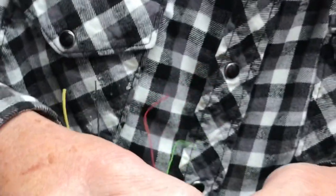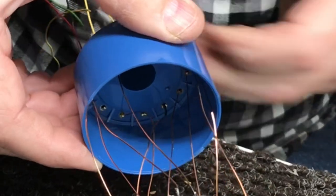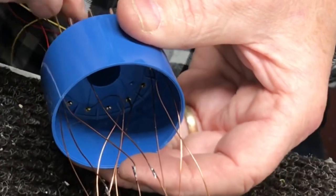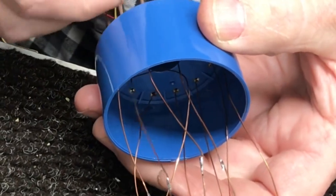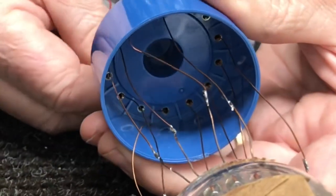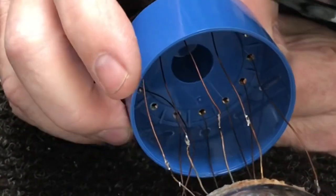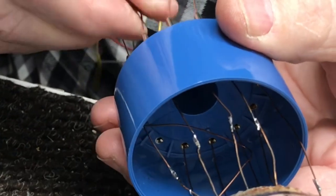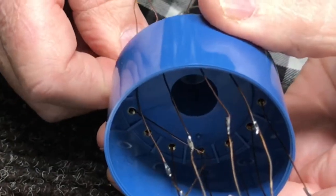Now we just gotta slowly pull them as we feed the base on. This is a base — the socket is the part that this plugs into — I keep calling it a socket but this is the base. I'm not getting in any hurry, just making sure we can get them all pulled through. I got one that's kinked there — okay, there we go.